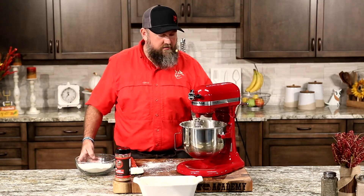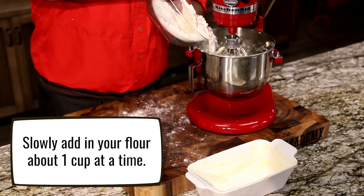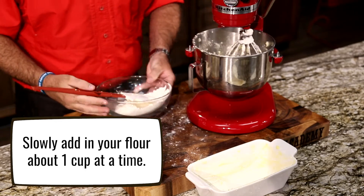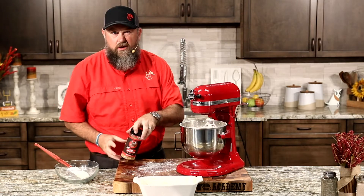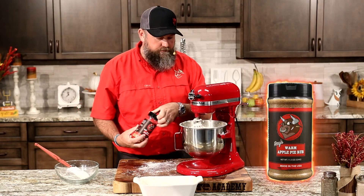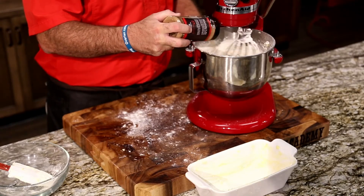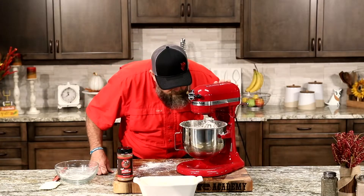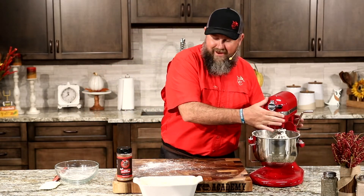Looks about right. We're going to set it to slow and slowly add in our flour — about a third of the flour at a time. I'm also going to add a little bit of that Ray's Warm Apple Pie Rub as well. That's going to really make it taste delicious and amp it up. That smells amazing.